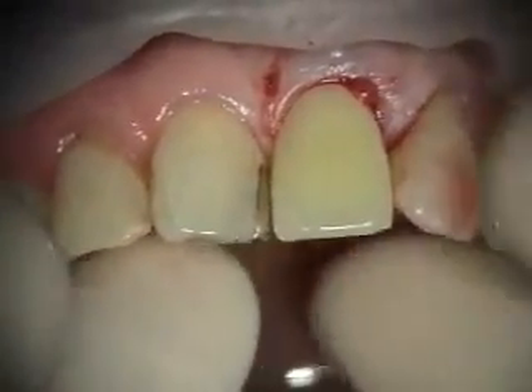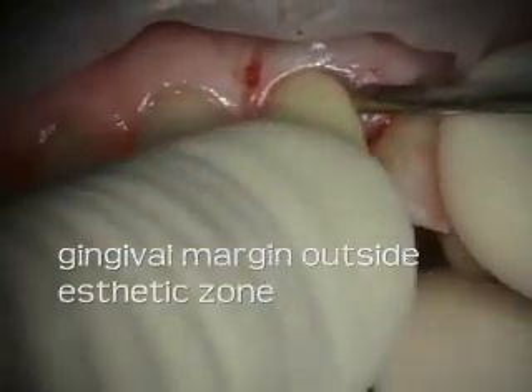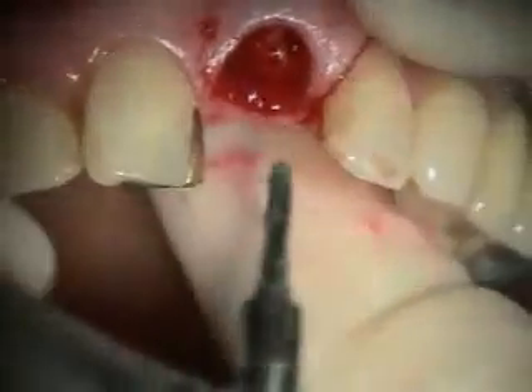Before we start prepping this site for the implant, I want to check the stay plate. Stay plate looks great — got an ovate on it going in there, a bunch of water on vibration.